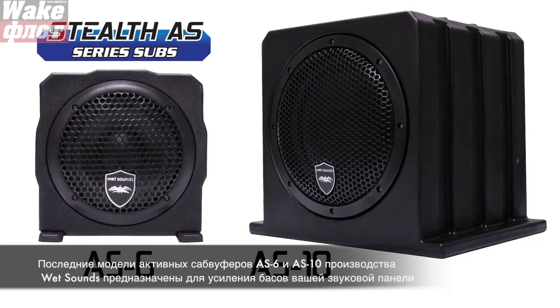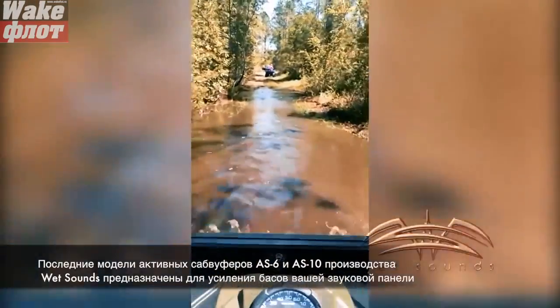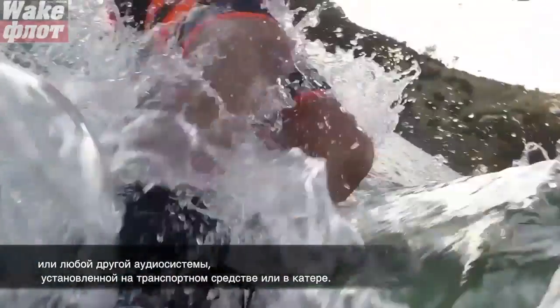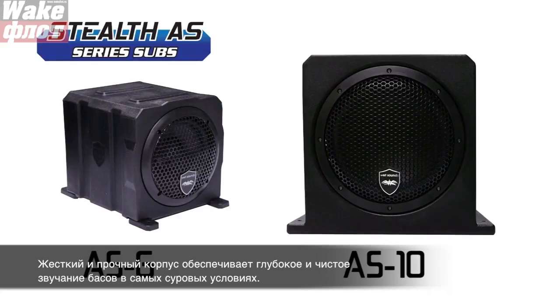The Wet Sound AS6 and AS10 are the latest in a series of active subwoofer enclosures designed to add superior bass to our Stealth soundbar or any audio system in an ATV, UTV, golf cart, or boat. The tough and durable roto-molded housing is designed to handle the harsh outdoor environment while providing clean and deep bass output.